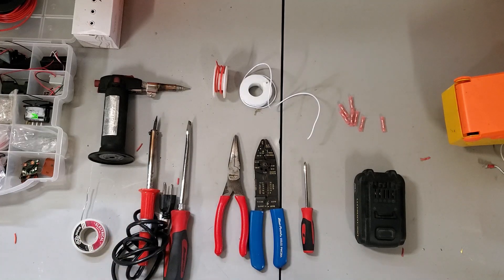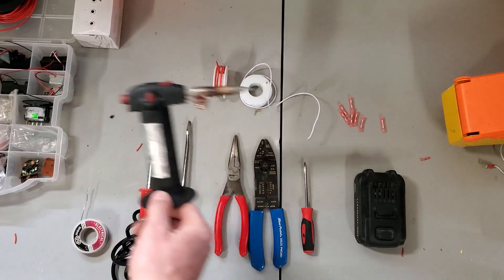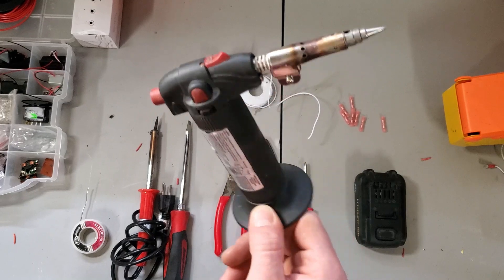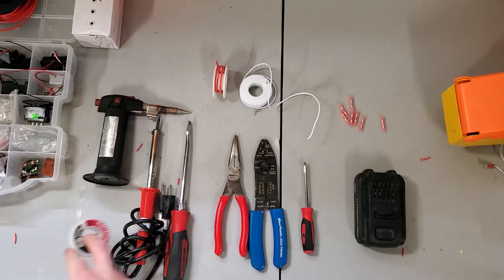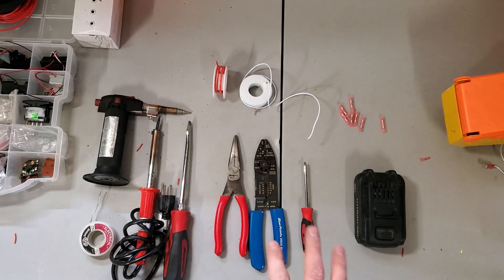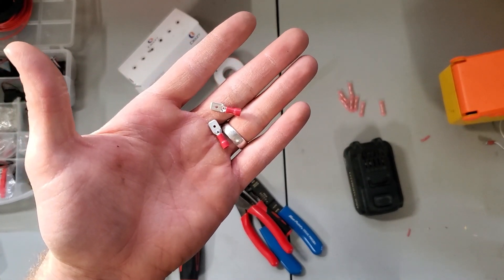I'm gonna show you guys how to take a little board off of there that doesn't really like the high voltage, so I've got a soldering iron — I actually prefer my gas torch with the soldering iron tip. And a tiny little bit of solder. If you don't have this stuff and you like to build, I would recommend investing in it. You're also gonna need two of these spade connectors to connect your battery.